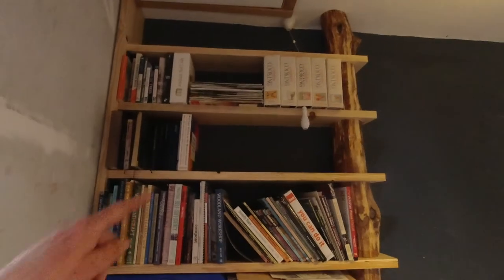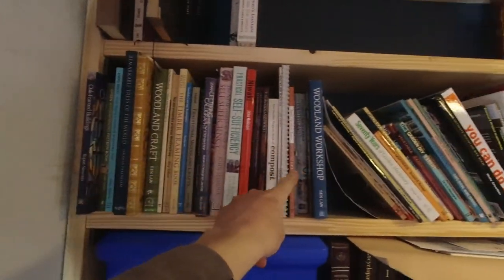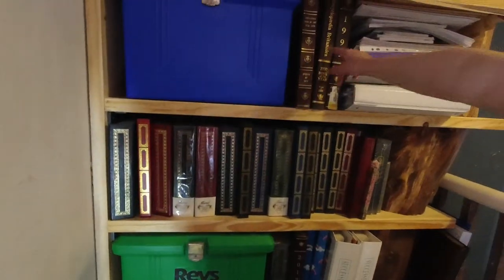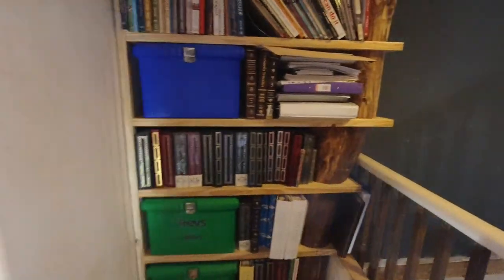All the books are in and we've even got a bit of spare space, so I'll have to buy some more books. That was so easy — craft shelf with all the craft books, and then photo albums. I'm not sure what these are, so we'll come back for the overall effect.